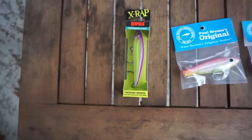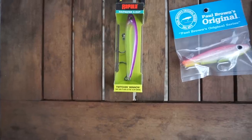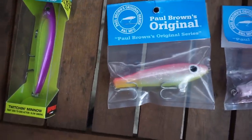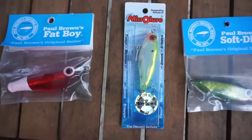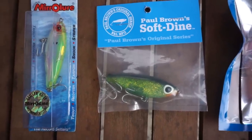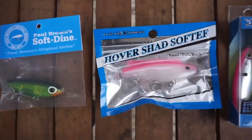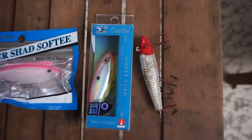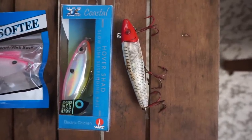Let me show you what baits we got. This is not an exhaustive list of subsurface twitch baits — there are many more — but these are some of the most popular here in south Louisiana. First up is the Rapala Saltwater X-Wrap Twitching Minnow, the lipless version. Then Paul Brown's Original, also called corkies. Then Paul Brown's Fat Boy, the Mirrolure Mirrodine, the Paul Brown Softdine, the H2O Express Hover Shad Softy, the H2O Express Hover Shad hard plastic, and a Mirrolure 52 MR.